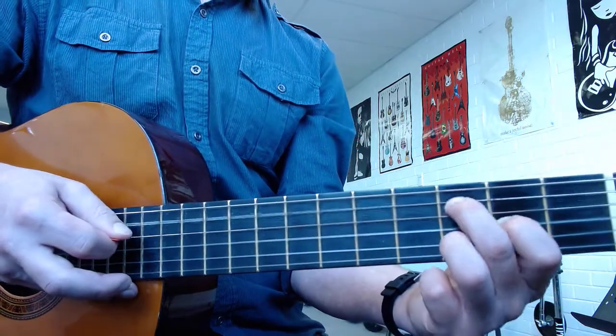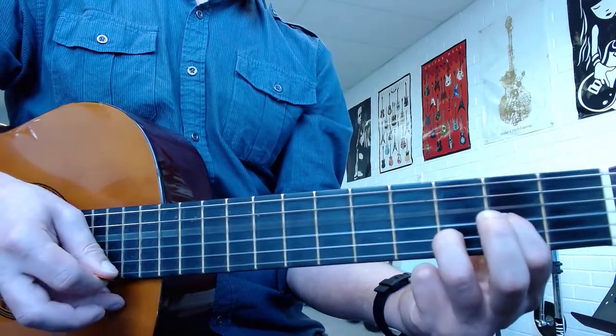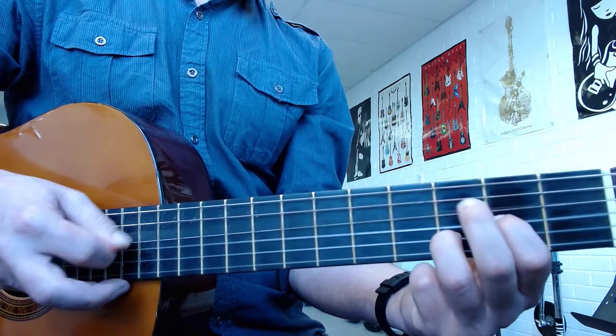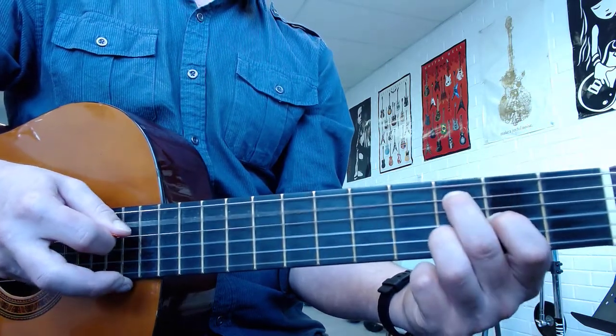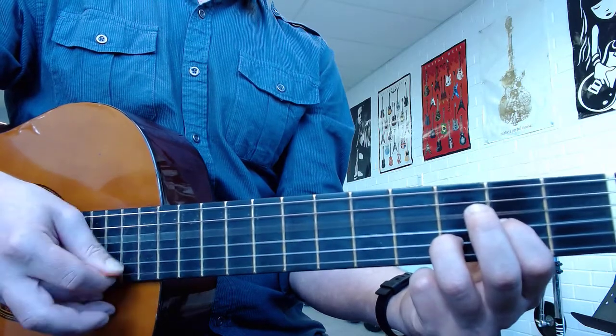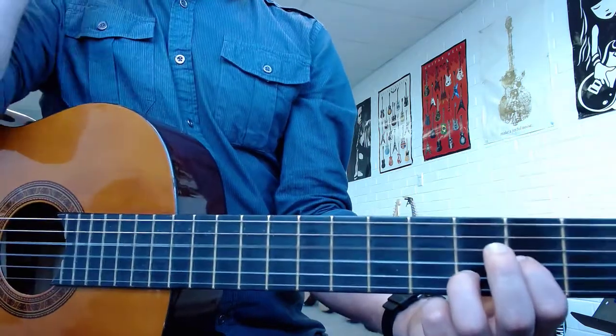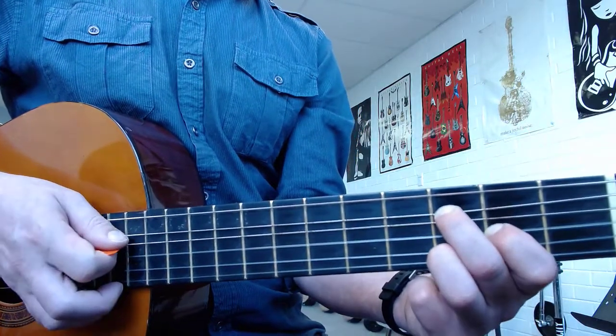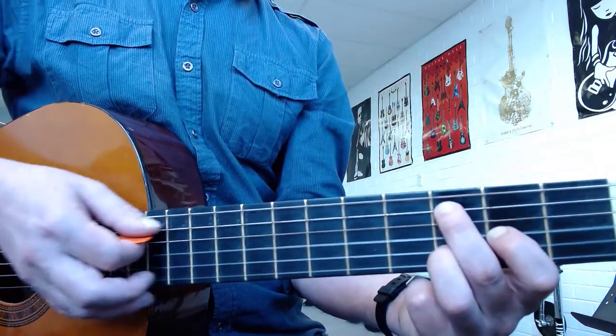Ready? Now, when you play that third fret, give it a little bend. So every time you hit the third fret, you're going to bend it just a little bit.